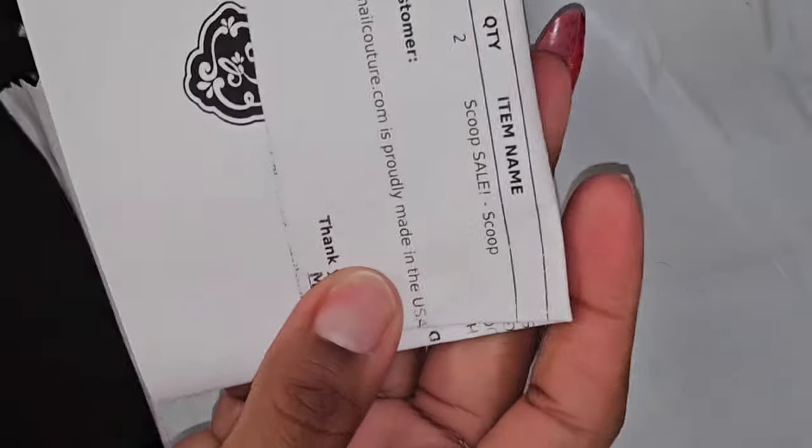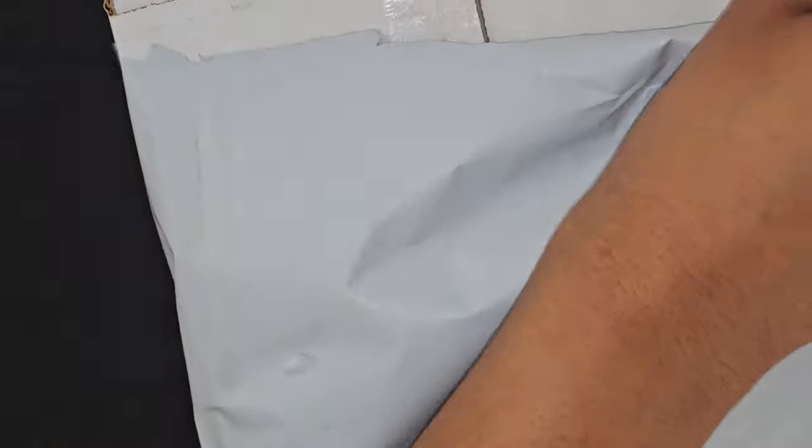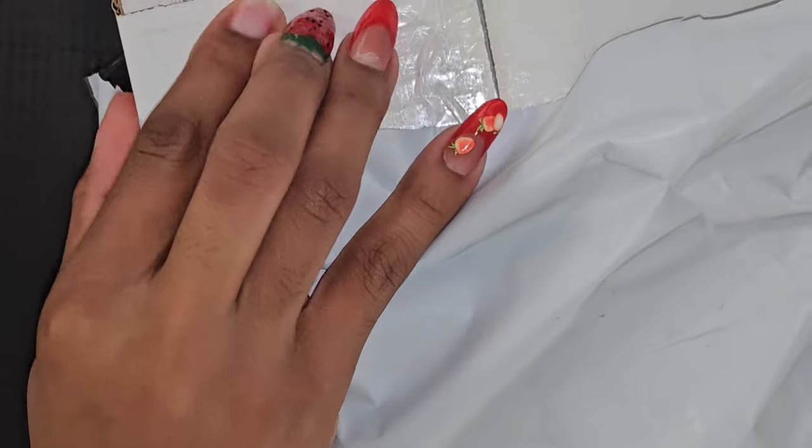Hi guys, welcome and welcome back to my channel. Today I'm going to be doing another unboxing. This is my second package from Eno Couture, their $20 scoops. In here I'll be opening up this box — there are two $20 scoops, and they were packaged in separate boxes.